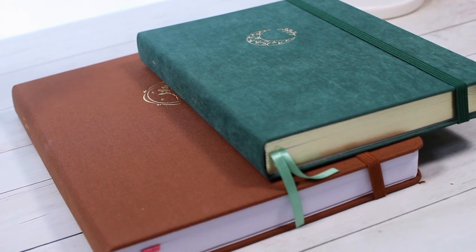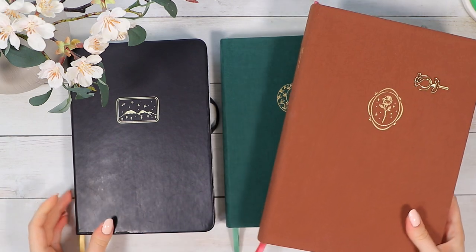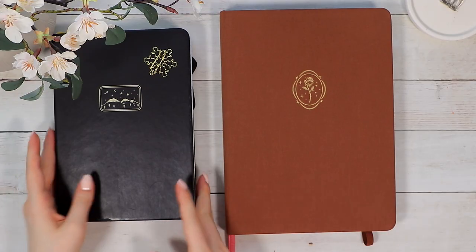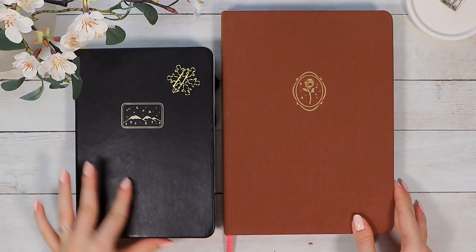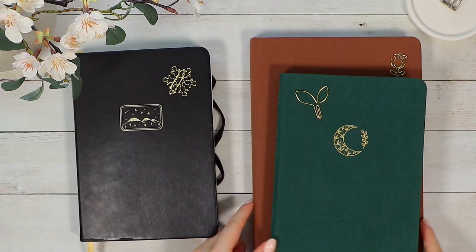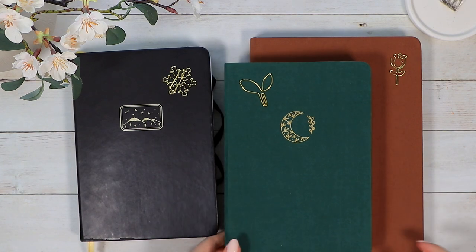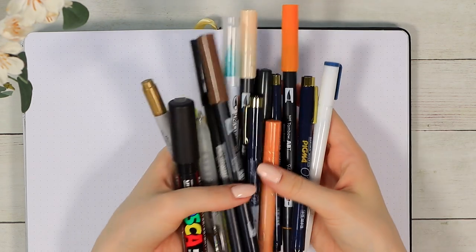So if you have a certain cover finish in mind, be sure to read the descriptions of the notebooks carefully — they always mention which material the cover is. Also be careful when choosing the bullet journal size so you definitely get the one you're looking for. But now let's move on to the pen and watercolor test.